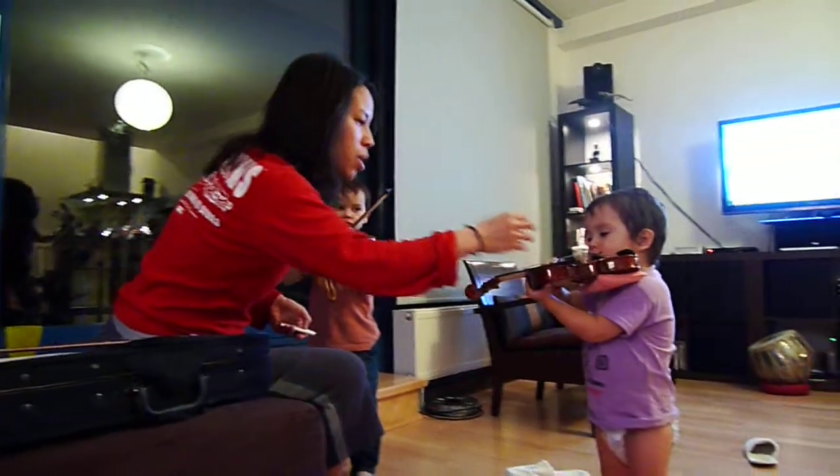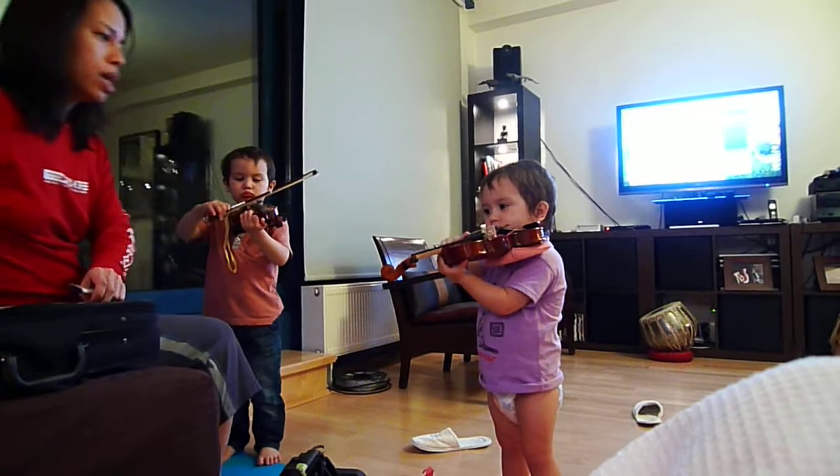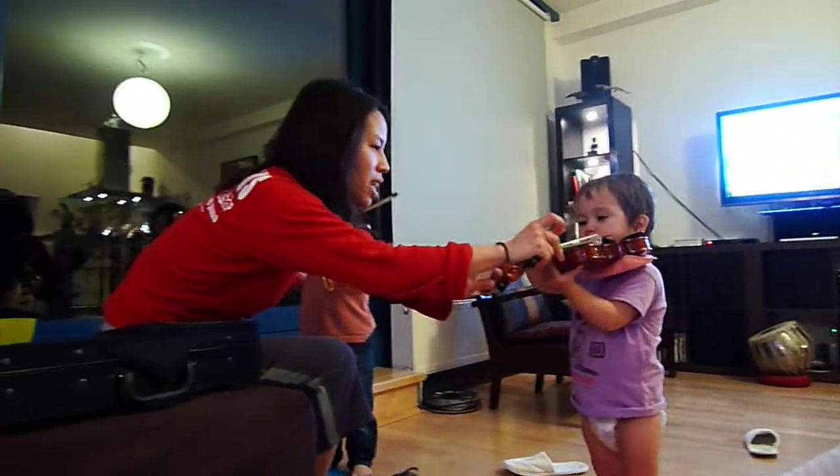Okay, Maymay, A-string song. Where's your bow? Maymay, A-string song. Ready? Okay, here we go.